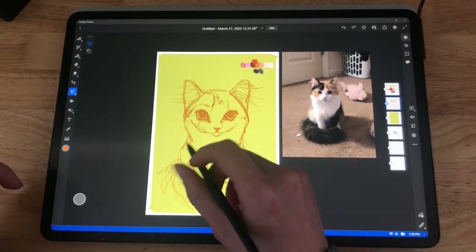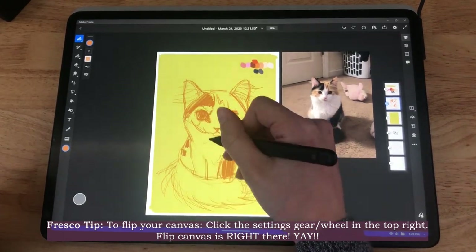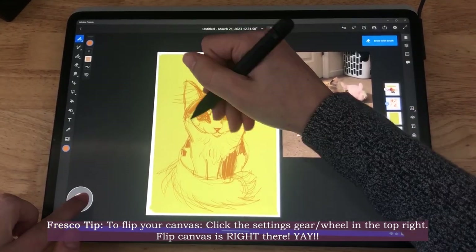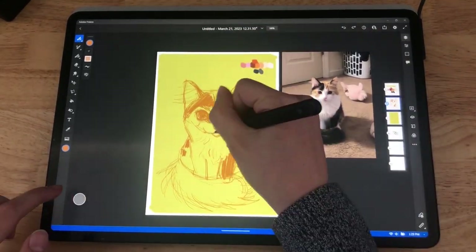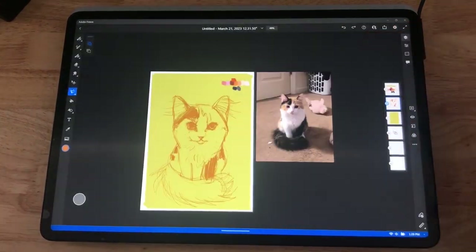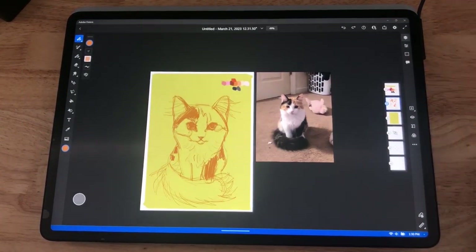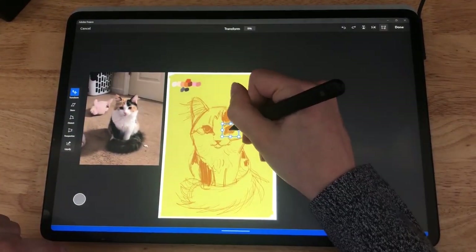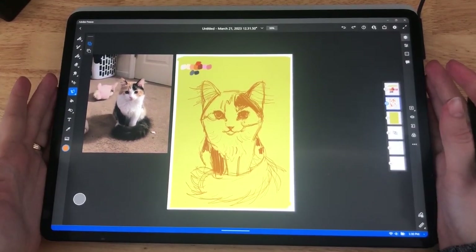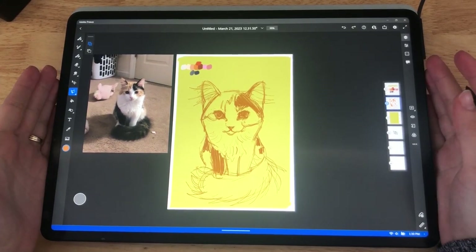Flipping the sketch a million times to make sure I like it from all angles. Flipping your sketch is super easy in Adobe Fresco — literally two clicks. Just refining the face; it's starting to look so freaking cute.